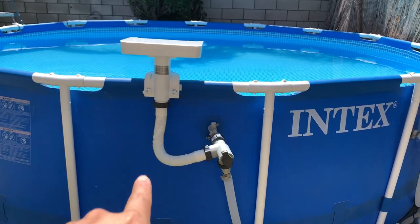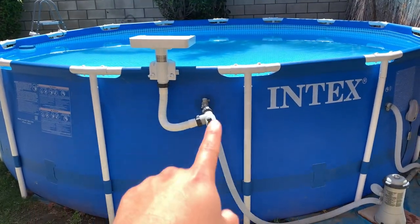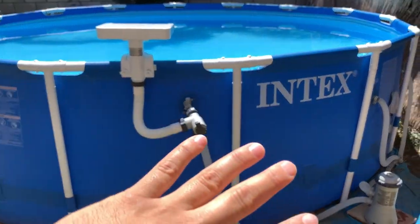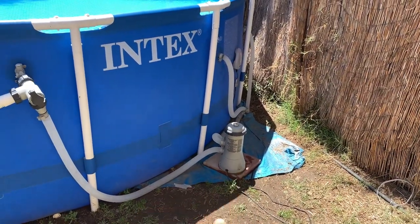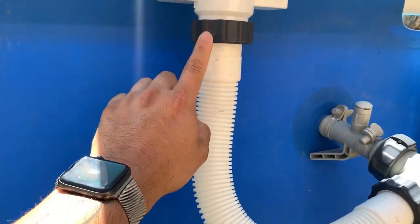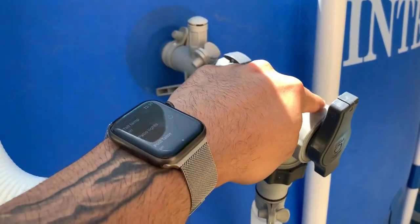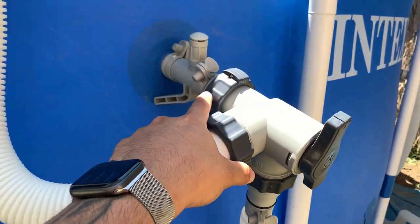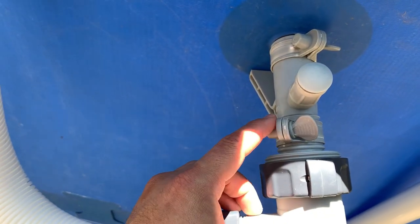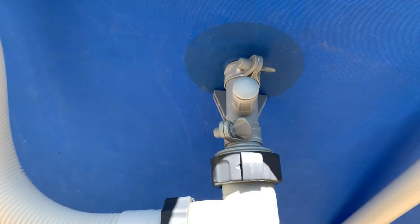Now that we have it all set up, this is how it should look. This is my Intex 15 by 48 — we've had it for two summers already, still holding on, no parts have broken, I haven't had to replace anything, even the water pump is still working. So you're gonna grab your large connecting hose, bring it down, connect it to the T-part, and then your little adapter screws into that.